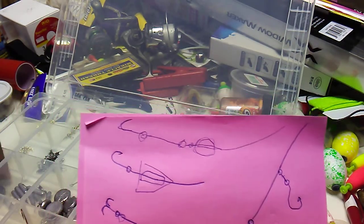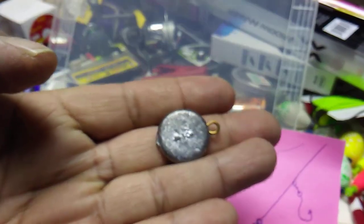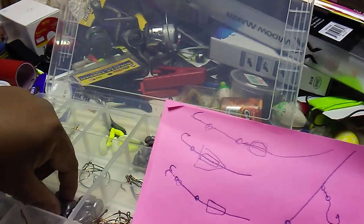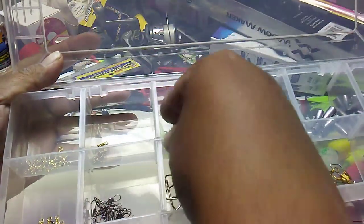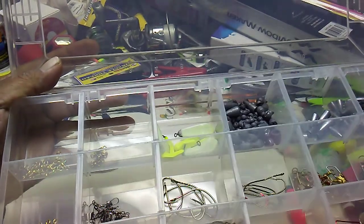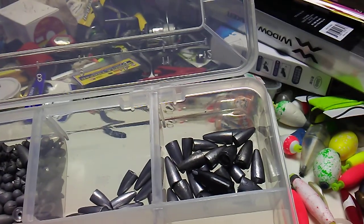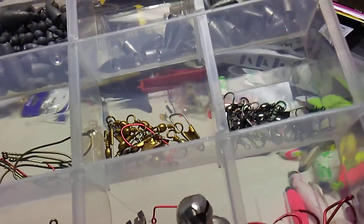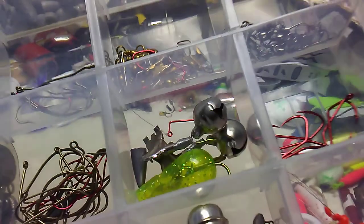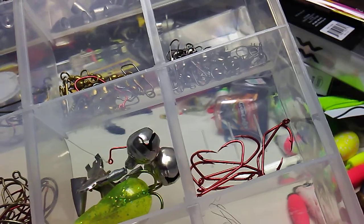Your next setup is the drop shot. One of my new favorites — I got these weights in three-fourths ounce, one ounce, and half ounce. Northland Tackle makes these bottom bouncers; I haven't tried those out yet but I got an assortment. Different sizes of bullet sinkers — that black one is about the right size I like. The matsu hooks with the sickle in them — make sure they have the sickle. Killers.